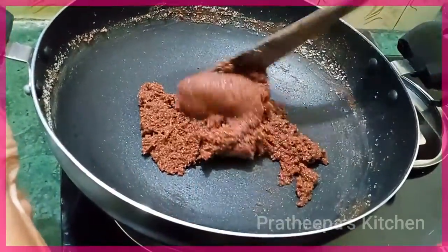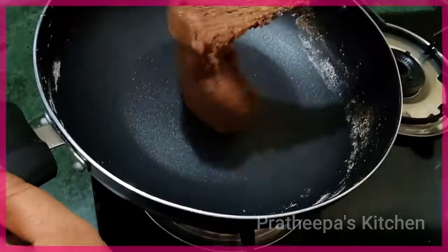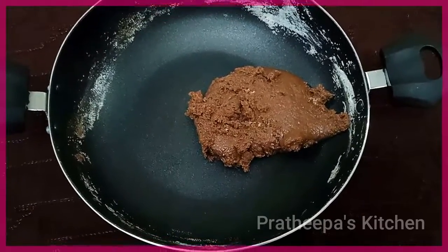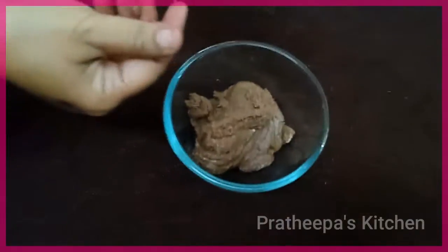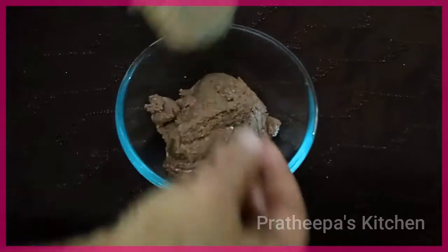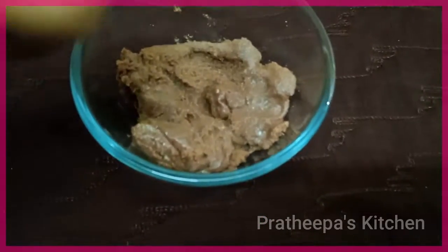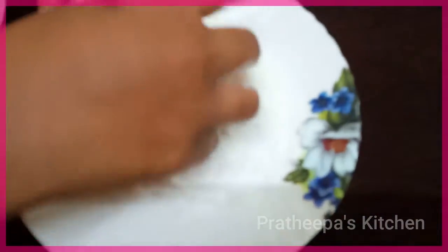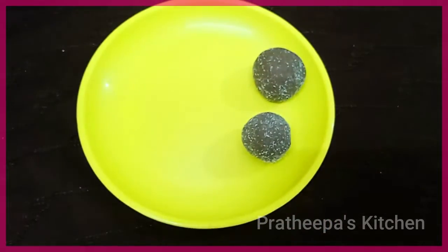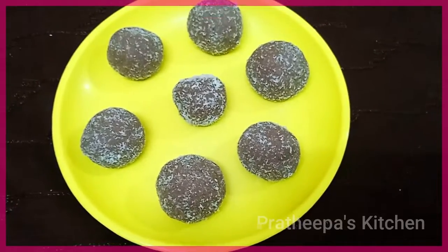Add the color of the paste and mix. Let's stir it up. Add a little bit of butter. Roll the balls in desiccated coconut. This is a super awesome apple cake.